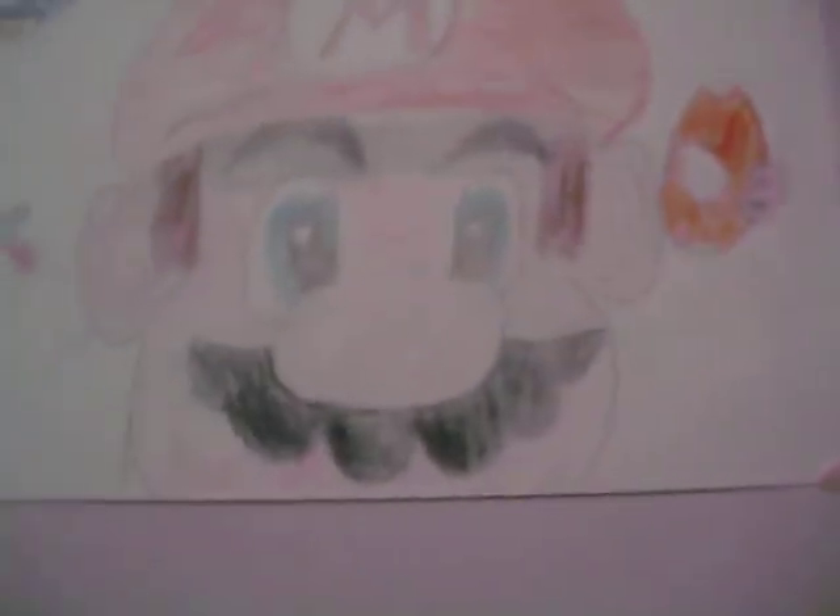Okay, I will show you how to draw Mario. This is the Mario I drew, so I will show you how to draw Mario. First, I'll start off with a hat.